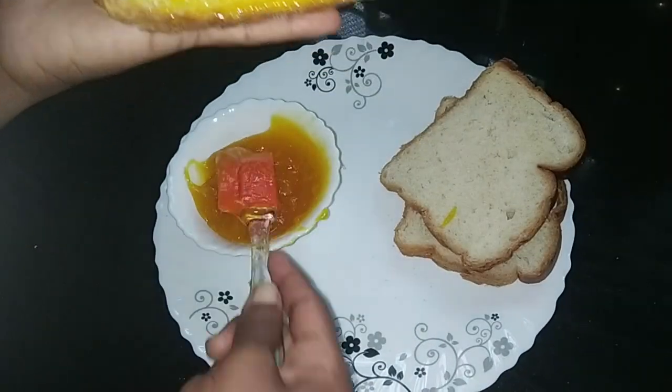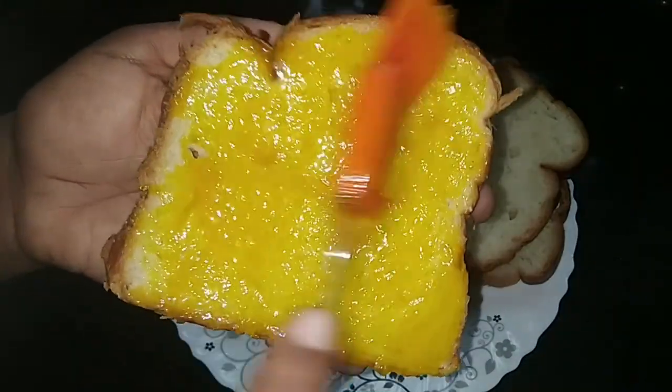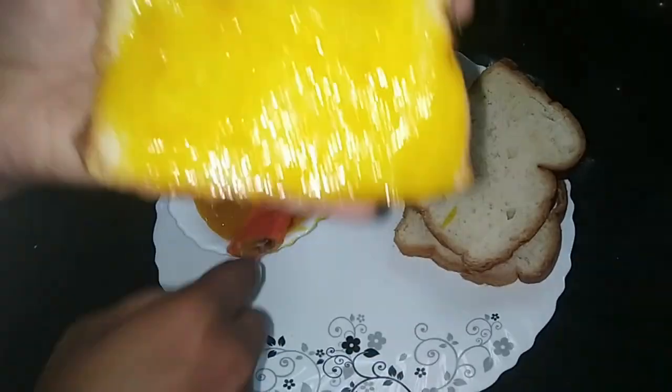We have to cook bread as well. We are ready to cook the jam. We can cook it easily. We have two bowls.